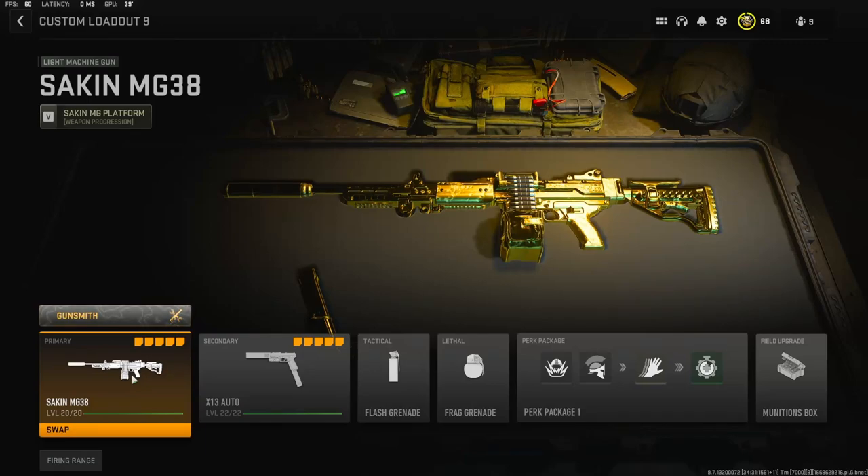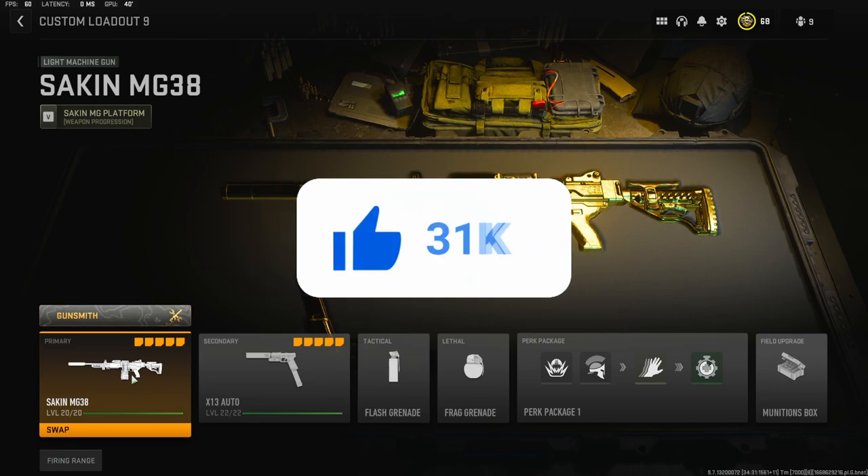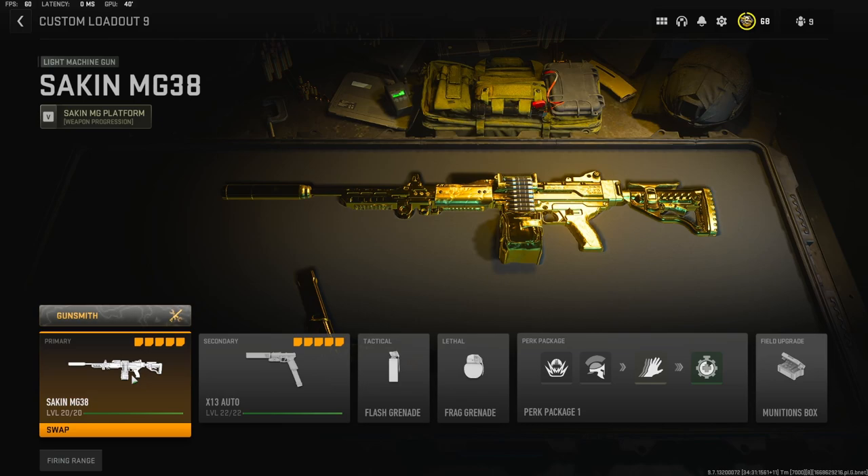Yo, what's going on guys, my name is Clay and in today's video we're going to be checking out the Sakin MG38. This class setup is overpowered and I highly recommend trying it out. If you're new to the channel please hit that subscribe button and also hit that like button. Today's like goal is going to be 40 likes. It is amazing. Let's get straight into the attachments.